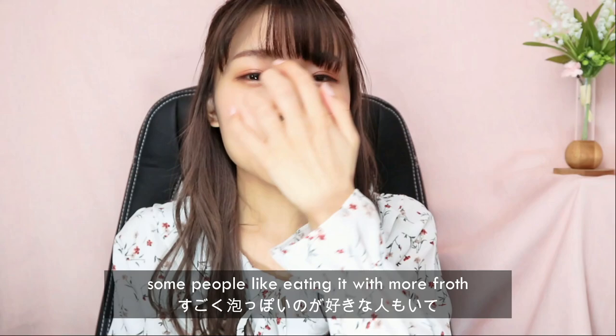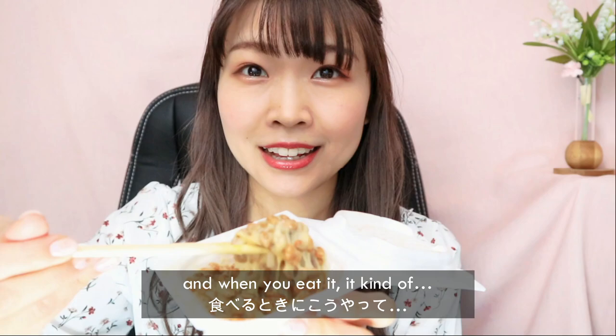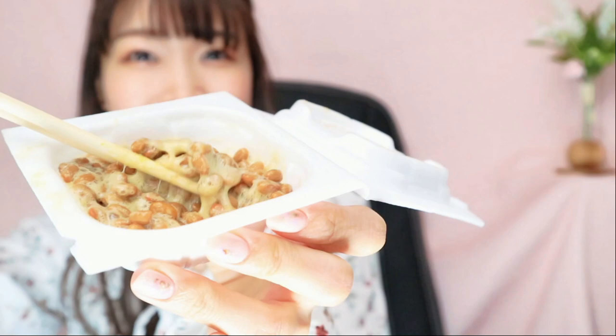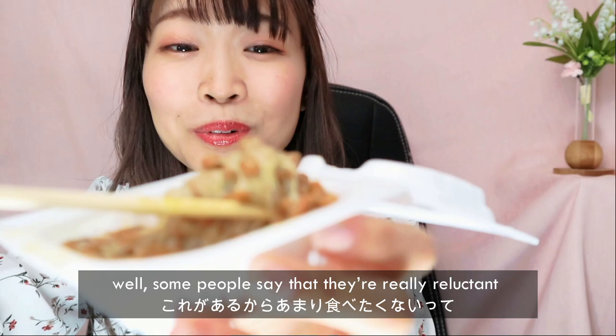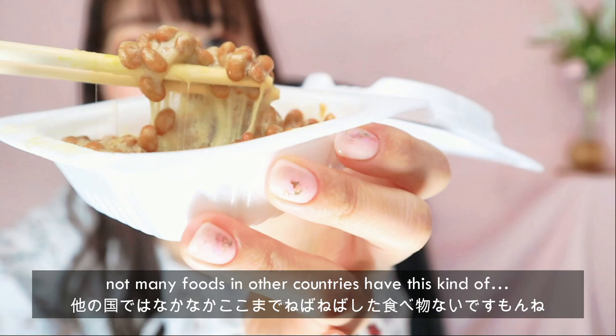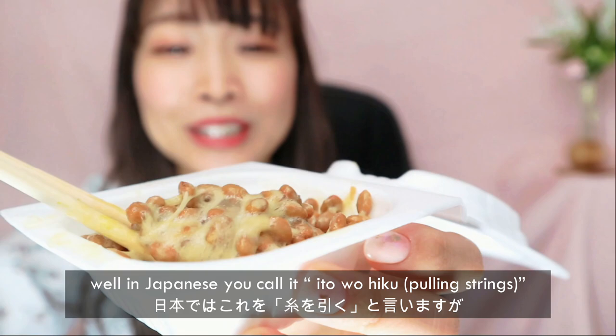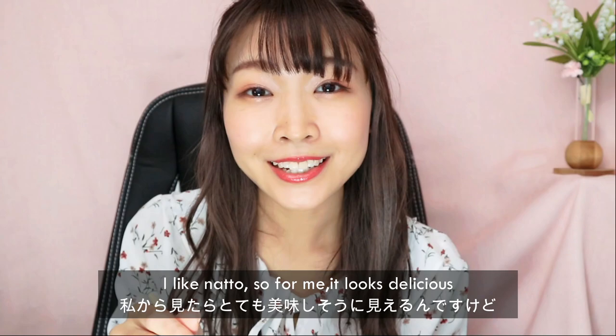Depending on the person, they like eating it less frothy, and some people like eating it with more froth. I just call it froth because it looks like froth. This is what natto looks like, and when you eat it, it kind of leaves this — some people call it 'ito hiku' in Japanese. Some people are really reluctant to eat it because not many foods in other countries have this kind of stringy thing, and some people say it doesn't really look appetizing. But I like natto.